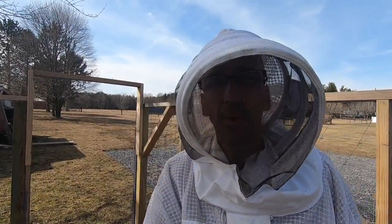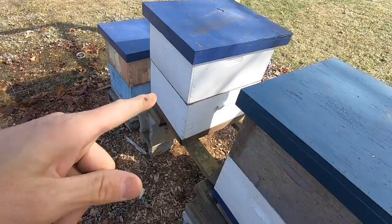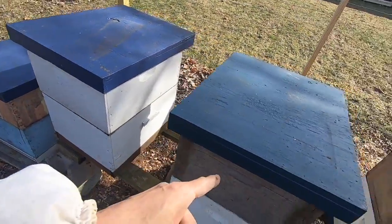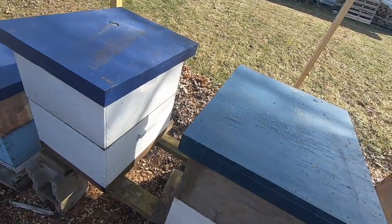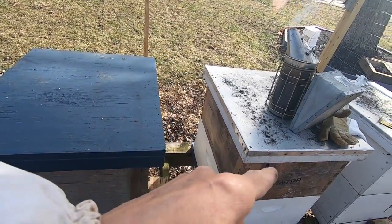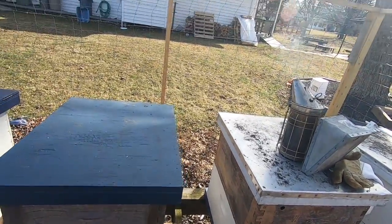Hey everybody, thanks for tuning in. It is March 9th or 10th and I'm going to do my first hive inspection. It's in the mid 60s right now. My hope is to find laying brood in these hives. These two on the far ends are both dead out. I have more hope for these two, though I think this one's pretty weak right now, so I'm going to do a quick inspection and hopefully have some cool stuff to show you.